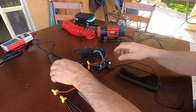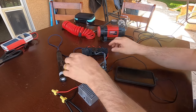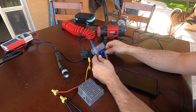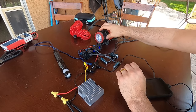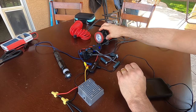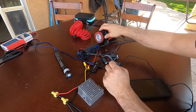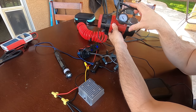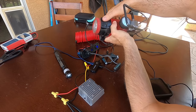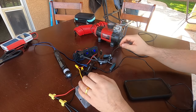We've got batteries, a phone, and a flashlight hooked up — almost 2 amps. Let's try something bigger. It runs but it's struggling; unplugging all the USB stuff and it's almost at full speed. So we could probably do quite a lot with just a 100-watt panel.